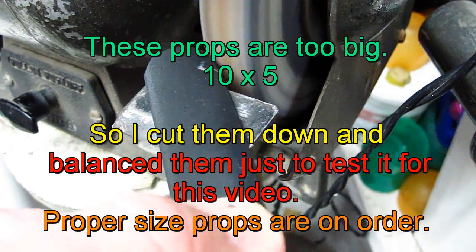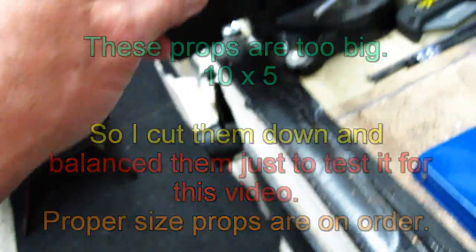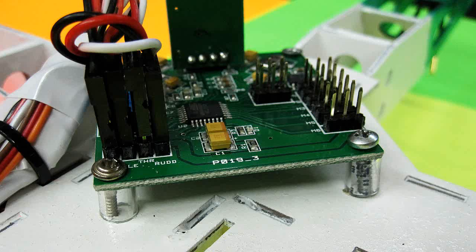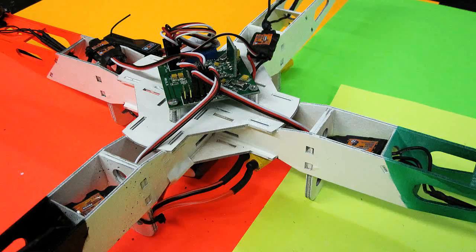I have them on order from three places now, and when they show up I'll be able to give a better review. In order to test everything first, I made my own props as you can see. Also, there were no instructions for the controller board, and some references on the internet have conflicting prop rotation pictures. Just to make sure, use the one in the manual from the manufacturer — it's under the files tab at Hobby King.